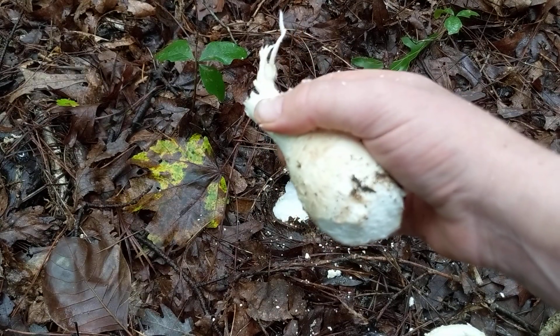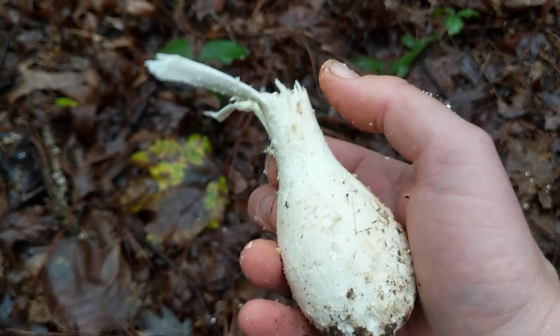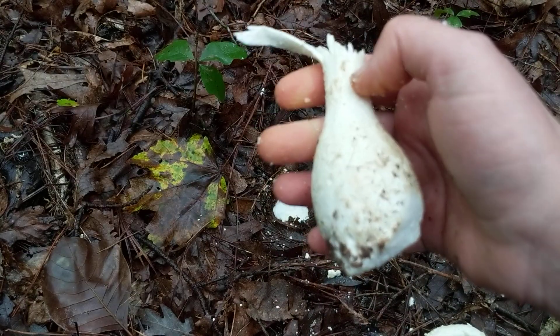Lepidellas are just interesting because they're so big. This one is not fully opened yet, but some of them can get to be the size of a dinner plate. Section Lepidella in the Amanita genus — you'll see them everywhere.